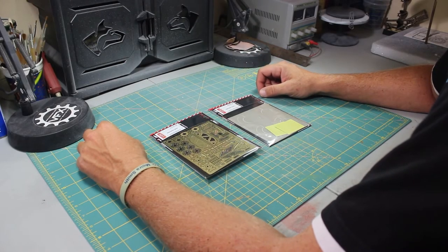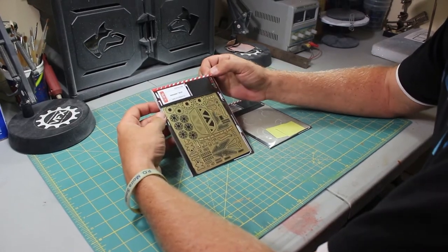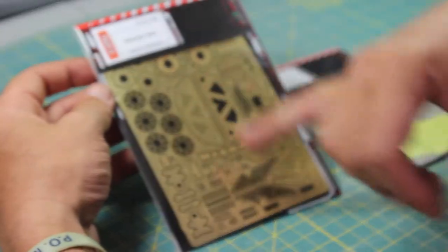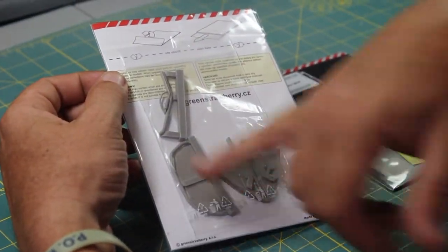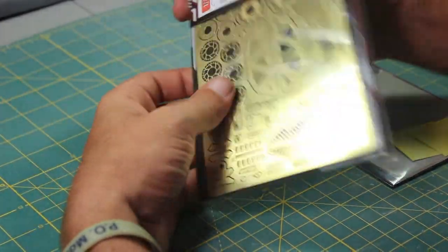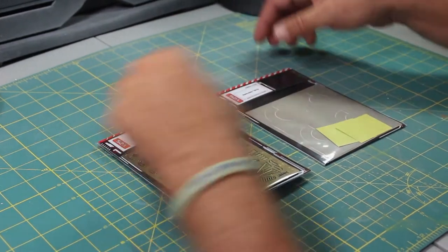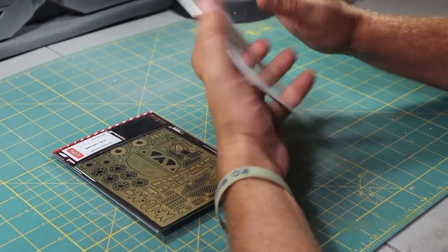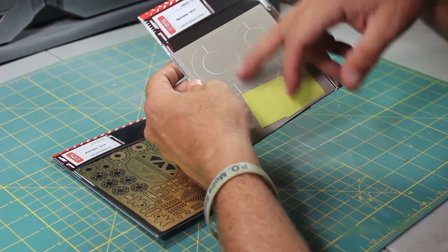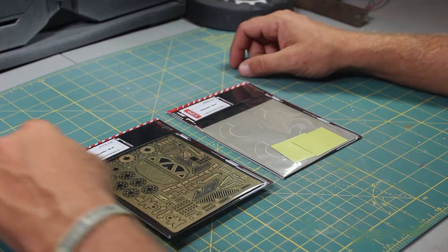These are the two sets from Green Strawberry. The first set for the 125th Scale Batmobile is the photo etch details and some resin pieces. The kit comes sealed in clear plastic with hard cardboard backing. The other set is sealed the same way, and this set is masking for the kit itself.